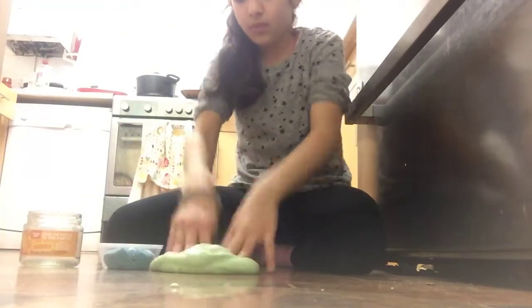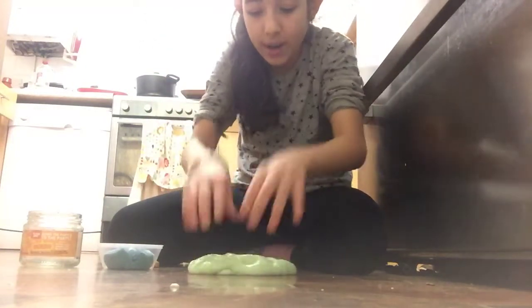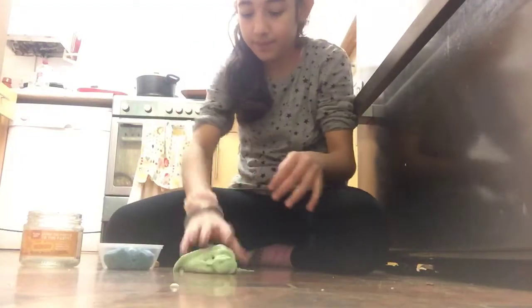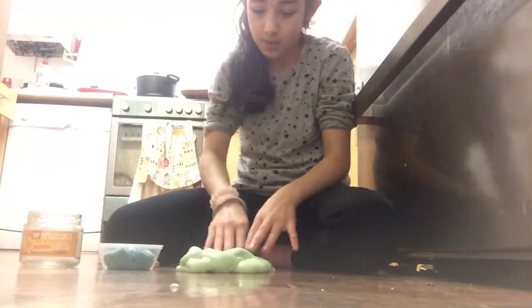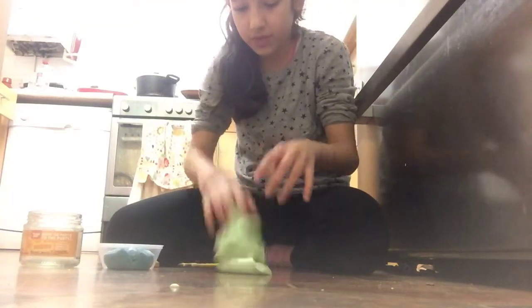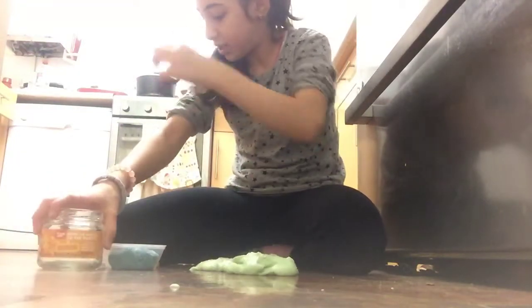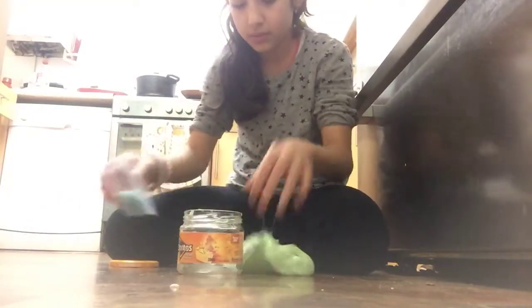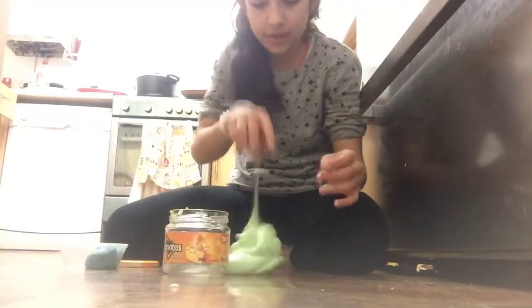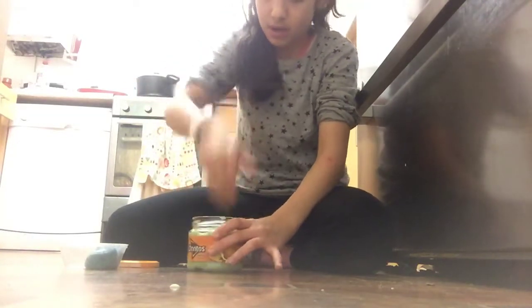I'll try to go to my cousin's house tomorrow and show you the borax and show you making the slime — that's not a promise, but whenever I go there I'll try to post a video. I didn't have a container so I just put it in this Doritos bag because I have so many slimes.